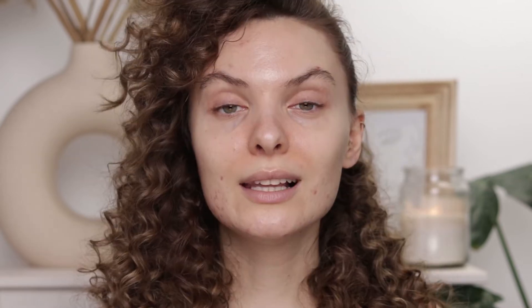Don't forget to subscribe — I would love it if you'd decide to join this wonderful family we have here on this channel. And if you would press the like button, it will help me so much. Alright, let's get to it.